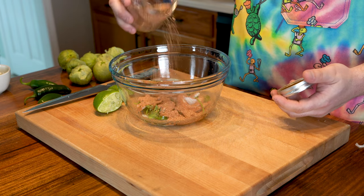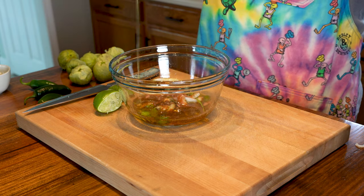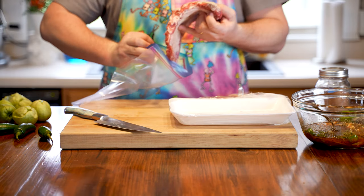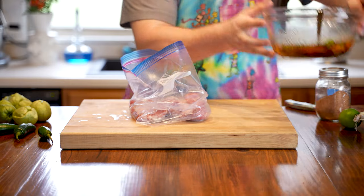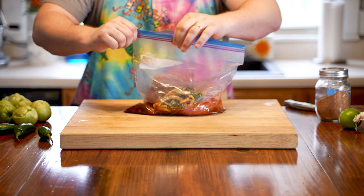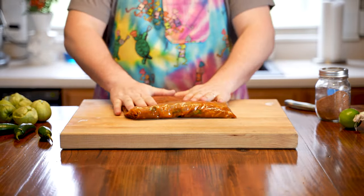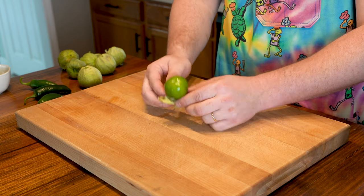For the seasonings, we're adding our fajita rub. It's not ready to be sold yet, but you can use one tablespoon each of salt, pepper, cumin, oregano, chili powder, cayenne, and paprika. Add those seasonings to the bowl, then add a cup or two of olive oil and a cup or so of soy sauce. You can find the written recipe in the description below. Give that a good mix, then grab our turf — skirt steak. Throw the steak in a ziplock bag, pour in the marinade, squeeze out all the air, and work the marinade into every inch of the meat. Set that in the fridge for a few hours or up to overnight.